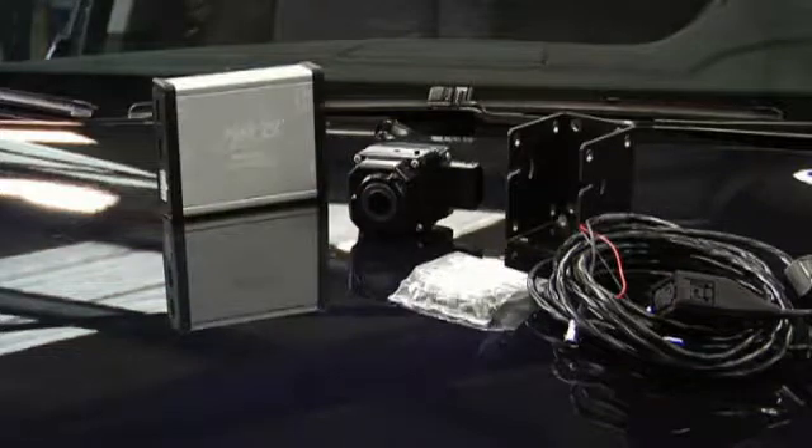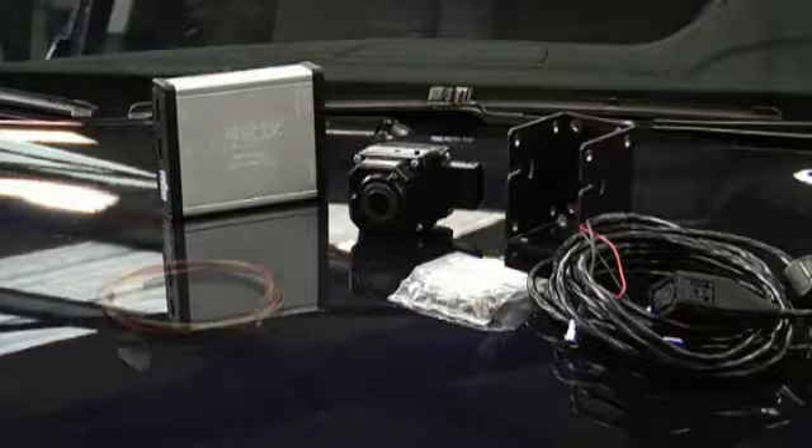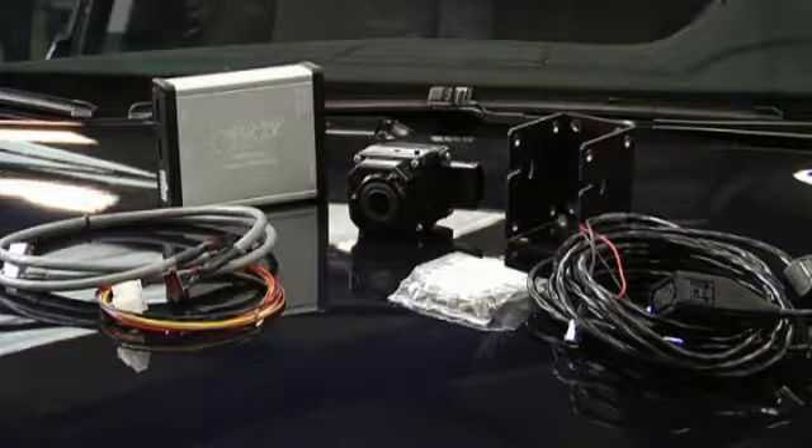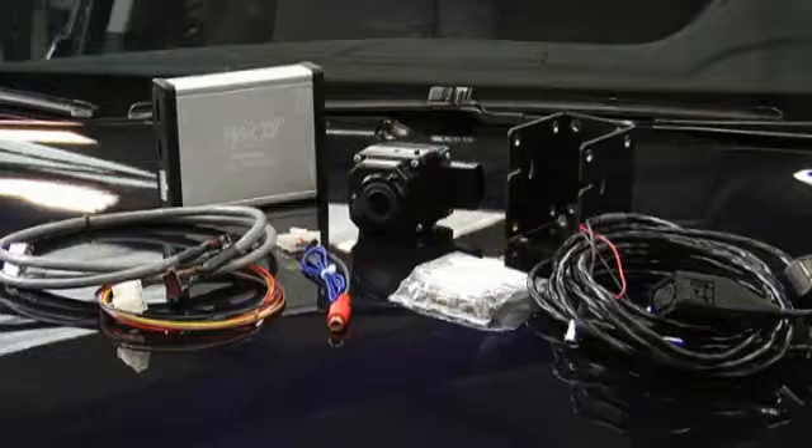A NAV TV video interface, which creates an extra video input for the BMW iDrive LCD screen. The NAV TV is only needed if you want to display the images of the Pathfinder on an existing multifunctional display. Also required are power supply cables for the NAV TV, an interface cable between the NAV TV and the iDrive system, and a video cable to connect the Pathfinder to the NAV TV.